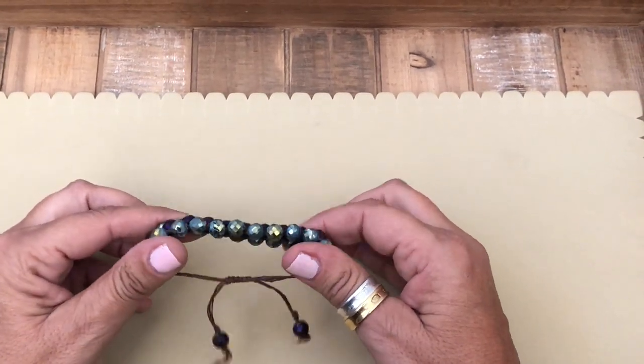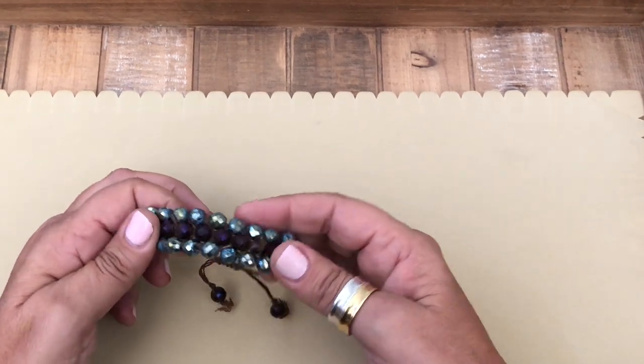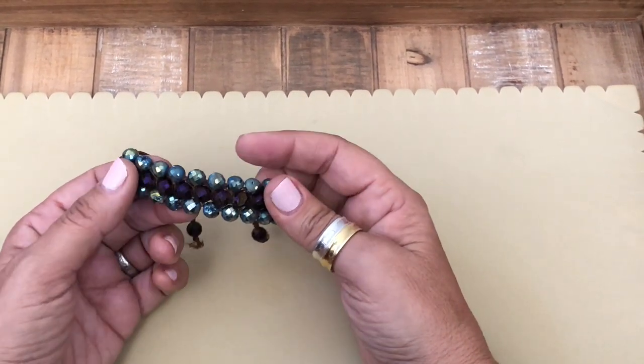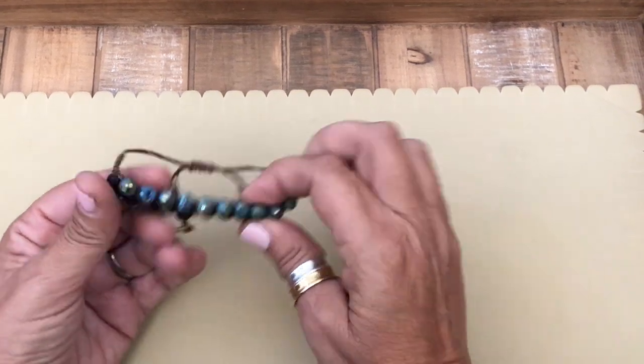Hi everybody, my name is Denisha Backmore and I'm with HowCraftCollection.com. Today I'm going to show you how to make this three-row macrame bracelet. It features the new faceted druzy beads just added to HowCraftCollection.com.